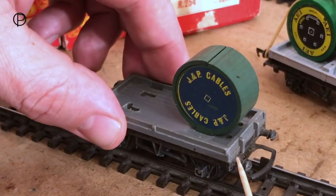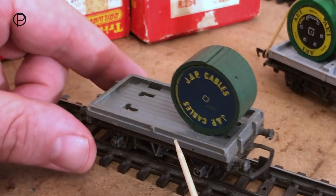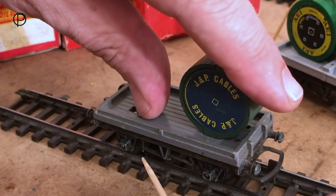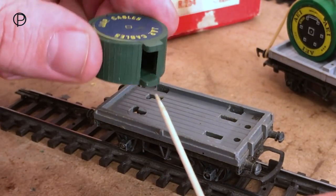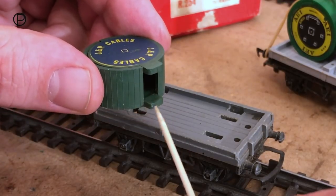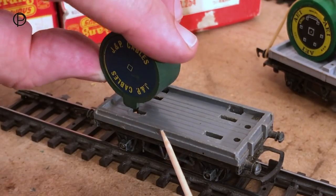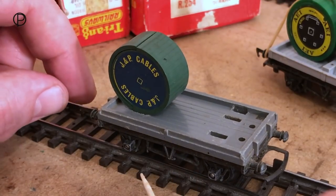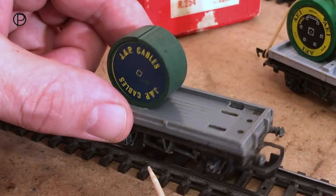This is a slightly earlier cable drum wagon, and we can see it has holes in the deck, and also the floorboards run the other way. If I just pull that cable drum off, we can see it has little spigots in the bottom of the moulding to enable it to be just pushed into the deck. And that can run around the layout and they'll stay put.